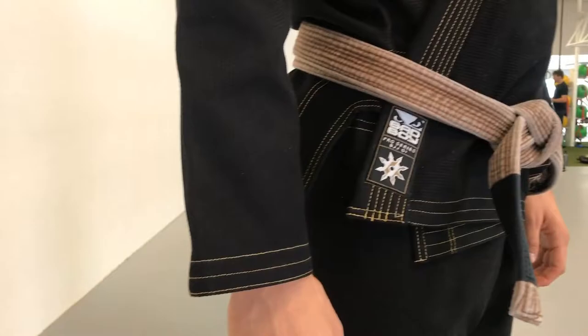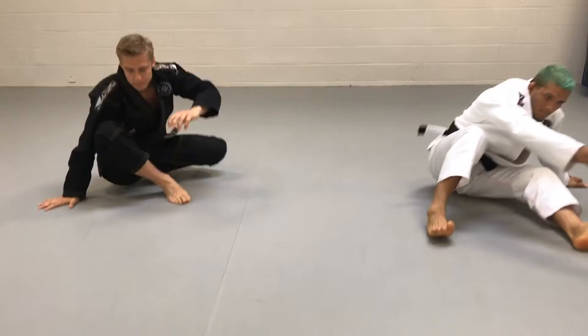One reason I love this gi is because it's a 450 gram pearl weave jacket, and it's very light and very comfortable.